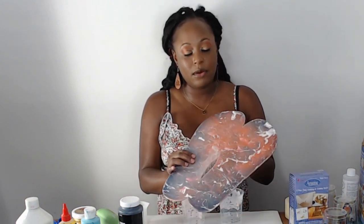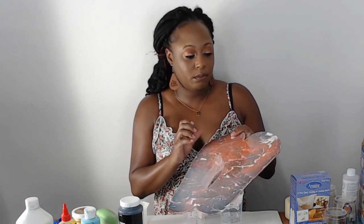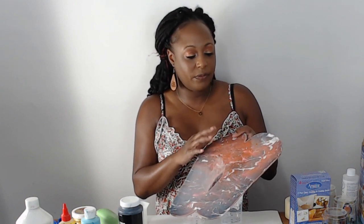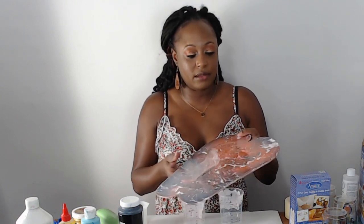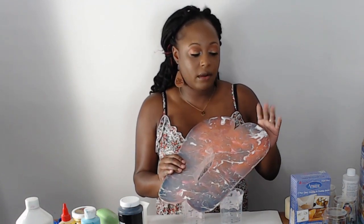Today I'm going to be doing a cover-up over a dirty pour resin piece I did a couple of days ago. I used mica powder and the reds and blues didn't come out as dark as I wanted. This goes to show that every single time you do a dirty pour, the texture and patterns will come out differently — no two projects will ever come out the same.